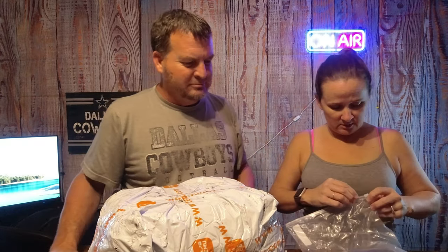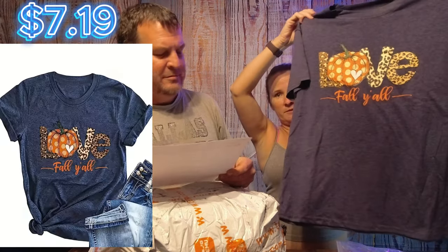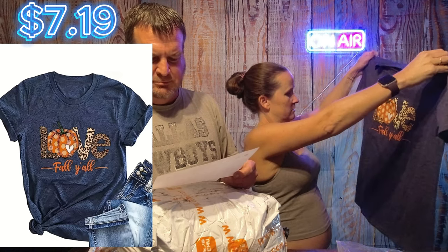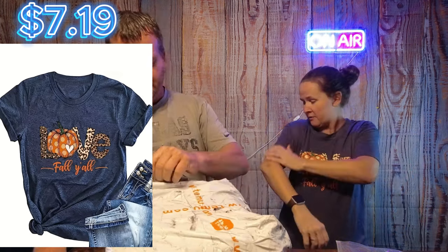This is one of the shirts that I ordered. It says Le Fallon - it's a medium size 6. I was thinking it was going to be a little too small, but it looks like it may be alright. Looks like she paid $7.19 for that one. Actually fits really good. Soft material.